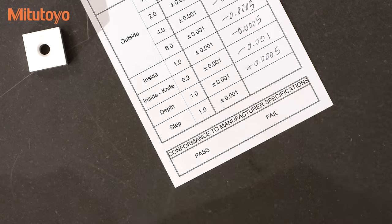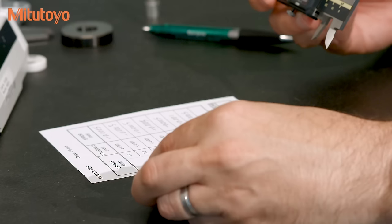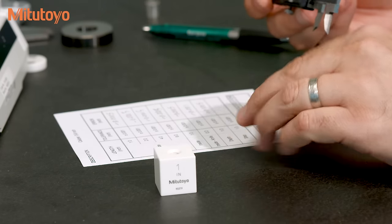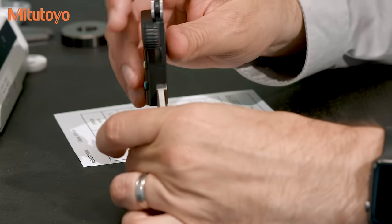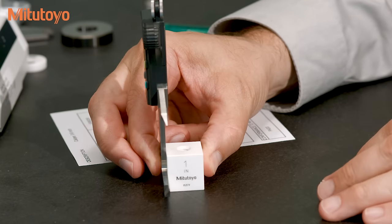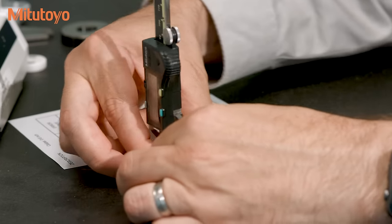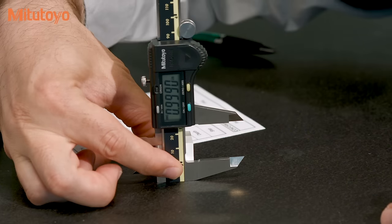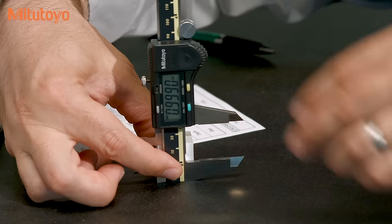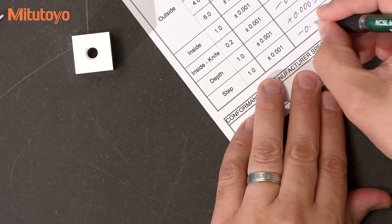Here we'll do the step measurements. Again, a square gauge block works well. We'll use the same one inch gauge block. We can hold the caliper against the block and simply take our reading. Looks like the error is minus a thousandth of an inch, so we'll write that down.